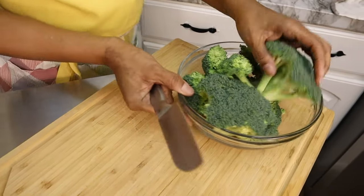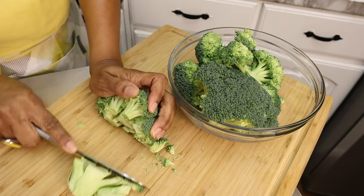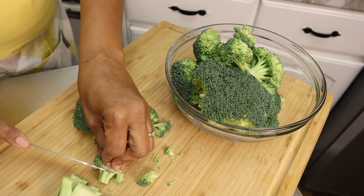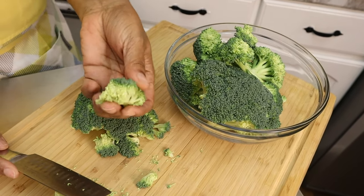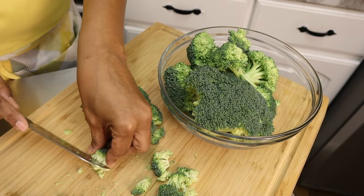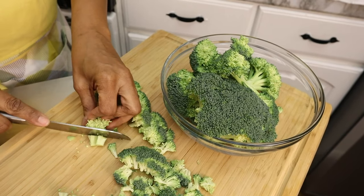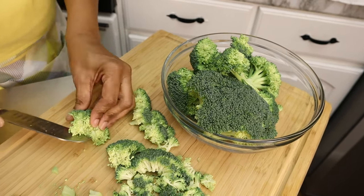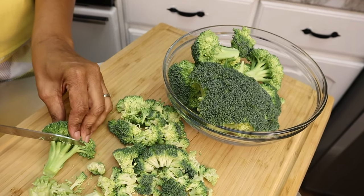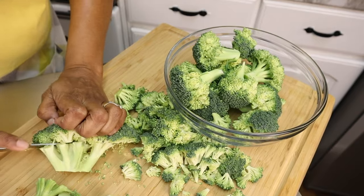First I'm going to cut up my broccoli florets. You just want to cut the ends off, just like that. Depending on how you like to eat yours — I don't like it too soft — so I take most of the stem off. We're going to be blanching it, sitting it in some water for a few minutes to let the steam get to it and take some of the hardness out. I just go right up to the top and chop it off.